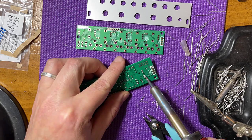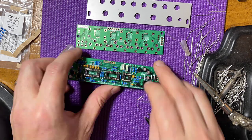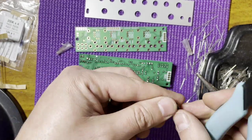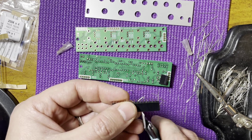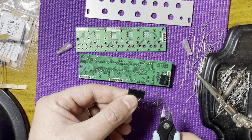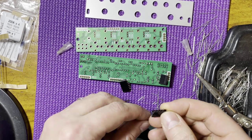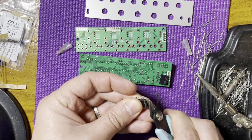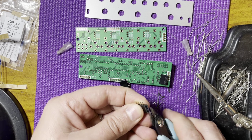Now solder on the power connector with the slot facing the edge of the PCB. Let's move on to the three female headers. You have to cut them from the strip that comes in the kit. The way to do that is to count the pins you want and cut the very next one, as you will always lose a pin with any cut, so purposely cutting the one right after the number you want ensures you have the right size header for each spot on the PCB.